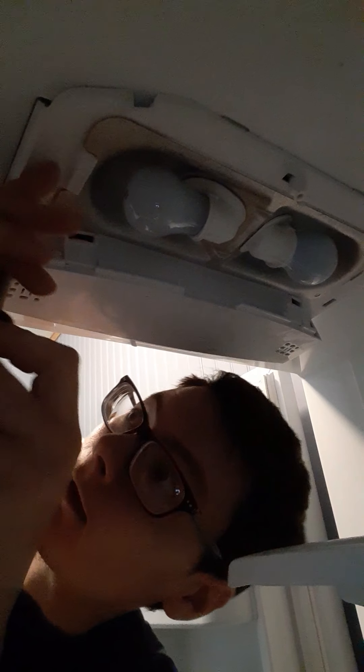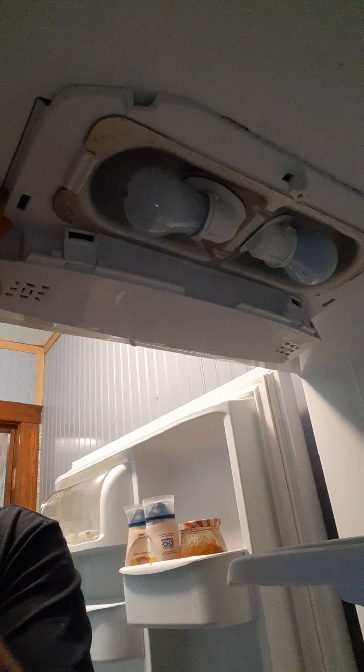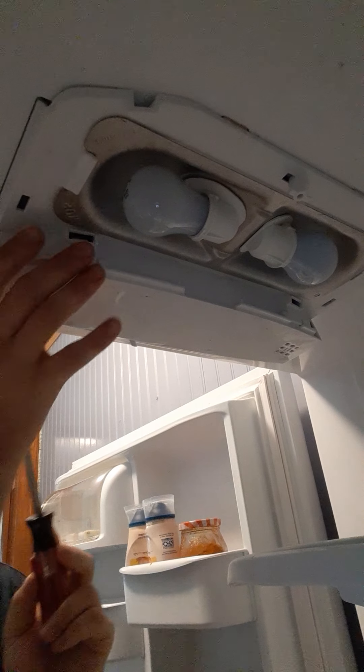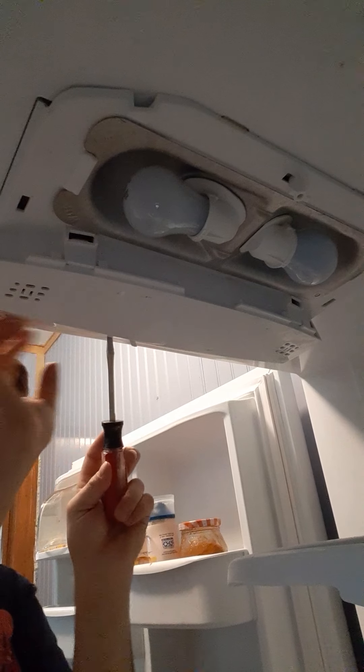Alright guys, welcome back to Country Road Rally. On today's episode... sponsored by Bang. Not really, it's not sponsored. So anyway, enjoy yourself a Bang while you're watching this video.